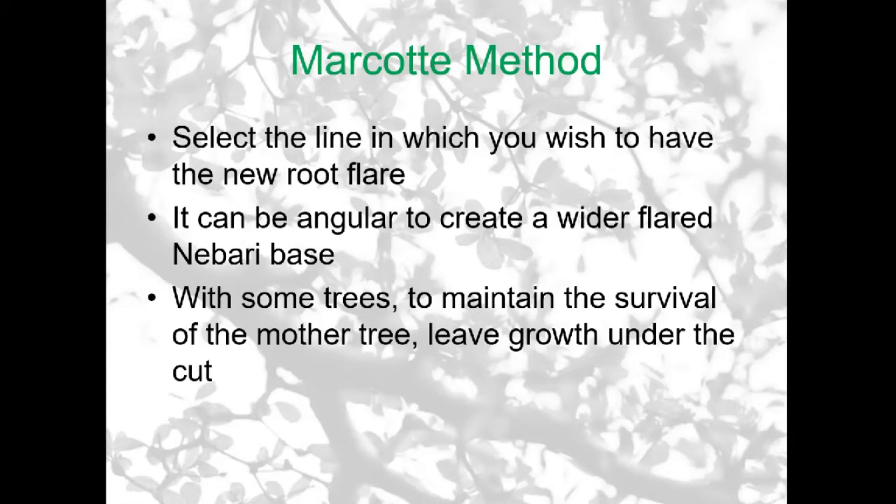Some trees, especially if it's one you like very much, can suffer and the parent tree — if you were to do an air layering on the trunk — can die off. Because you've taken out most of the nutrients from the roots, then once you've cut off the air layering, it's still trying to survive but doesn't have enough energy. One way of dealing with this is: if you have an existing branch lower than the air layering and you allow that to grow freely, that increases the survival rate of the parent plant once you've cut off the air layering.